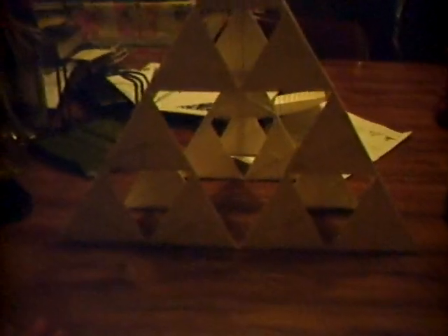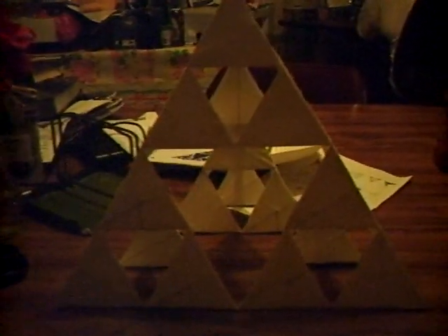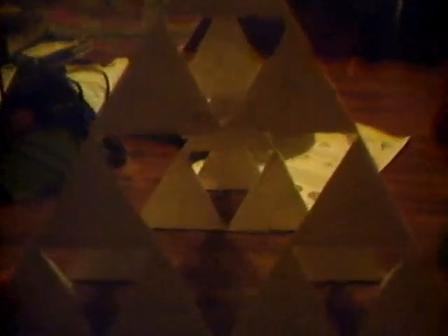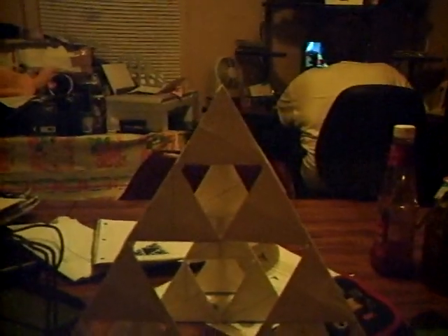This is my Sierpinski tetrahedron, comprised of paper plates. When you rotate it, your appearance does not change because each triangle is an equilateral triangle. Here is a dime for size comparison — that's how big it is. There's the dime. It's pretty big.